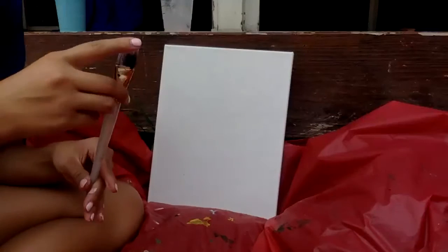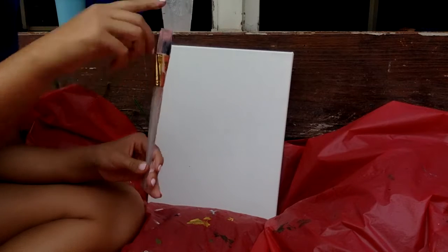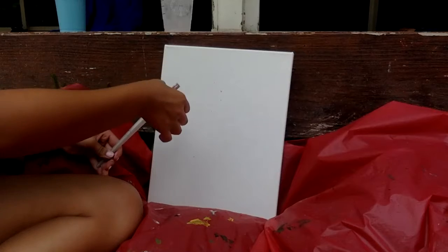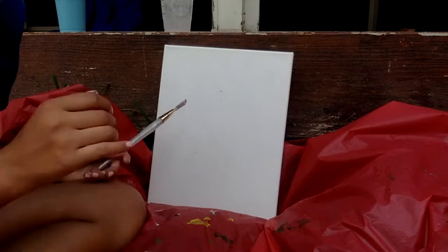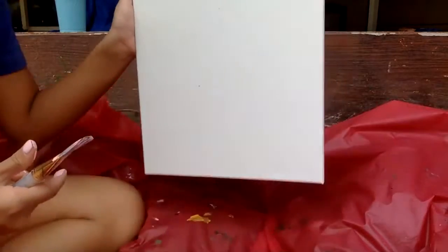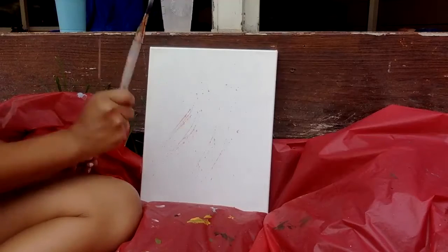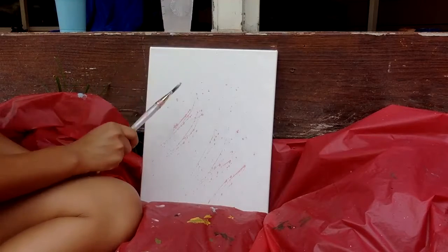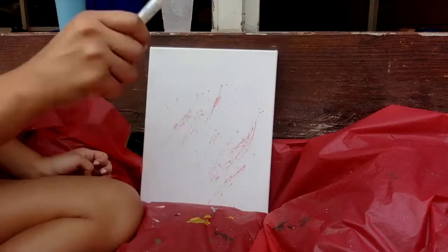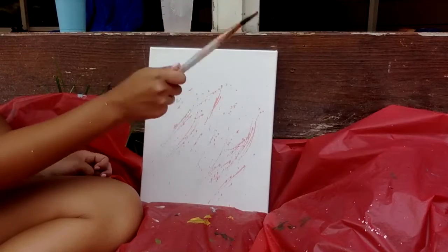Now we're going to start splatter painting. There are a few different techniques you can do. I like to do this technique where you take the brush and you kind of just ripple it through your fingers like this. I'm going to go ahead and show you how to do that on your canvas. Here's another method: just go ahead and pick up some more color and whack your brush like this across the canvas. That works so much better. You can whack it hard — put your wrist into it, kind of like you're playing the drums.